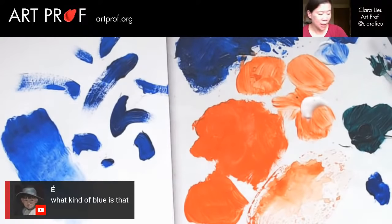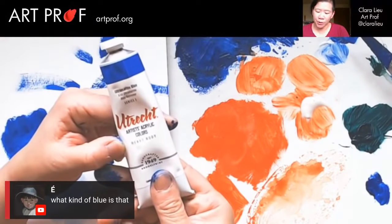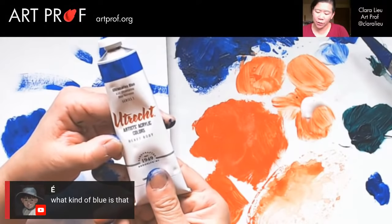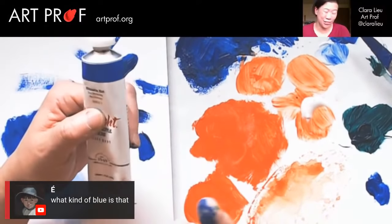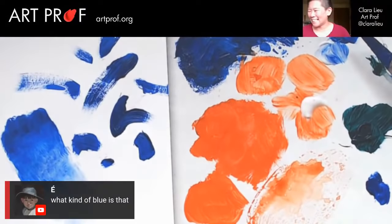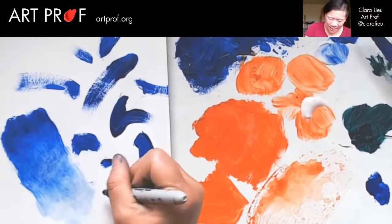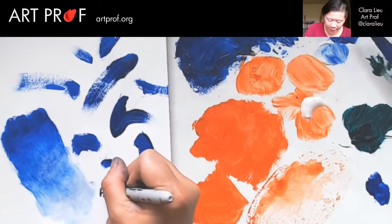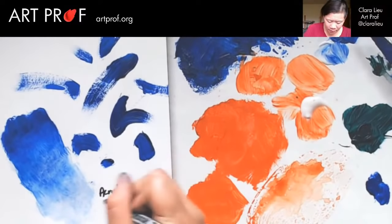E asks what kind of blue that is — this is ultramarine blue series one from Utrecht. I'll be honest: I bought these paints because they were the cheapest ones. I can't get series four — series four paint is just too expensive. I'm very frugal about my art supplies. So this is here: 'acrylic with matte medium.'